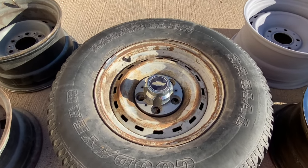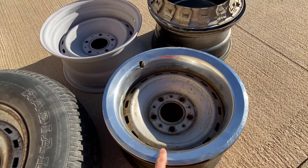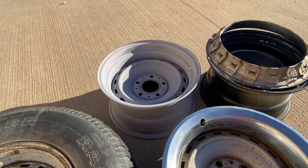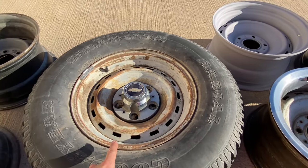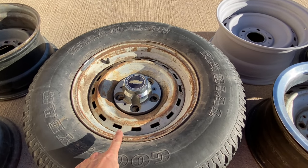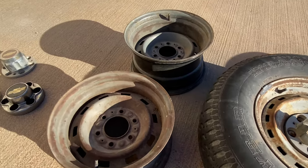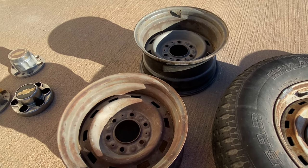If you want to get a little more technical with the width and backspacing of these old rally wheels, let's start with the 15x8 5-lug — these would have been a 4-and-a-quarter inch backspacing. The 15x7 5-lug would have been 3-and-5-eighths. The 6-and-a-half GM van wheel would have been a 4-inch backspace. And if we slide over to the 6-lugs, the 15x7 and the 15x8 would have had a 4-inch backspacing.